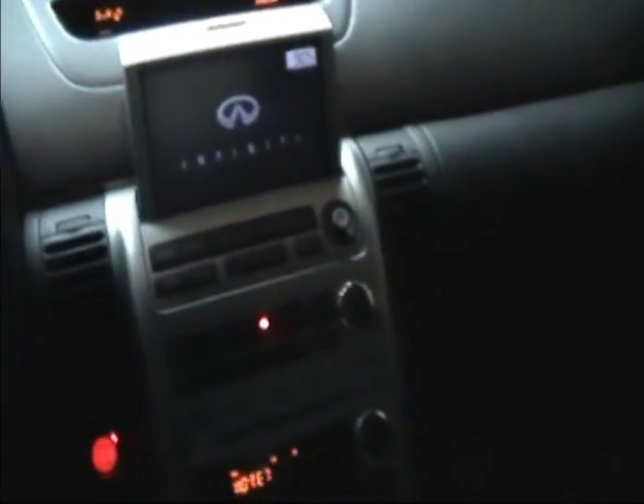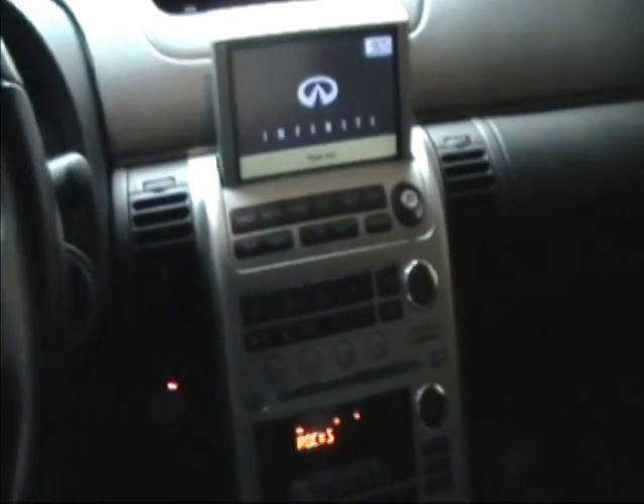Shut the car off, put on the brake again, push the button. This will actually leave the accessory on until I open the door, which will allow you to listen to the radio until you're ready to get out of the car.